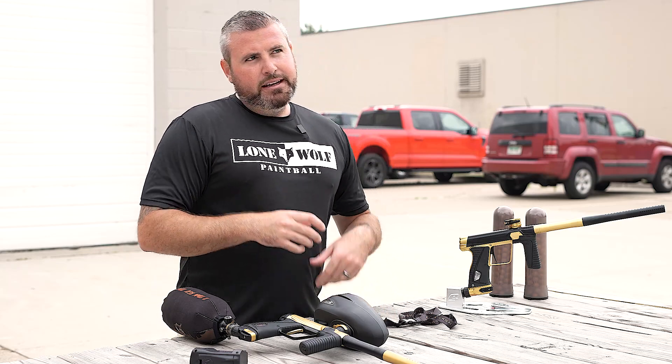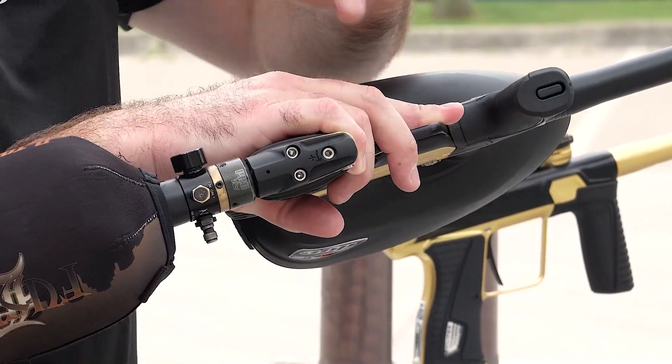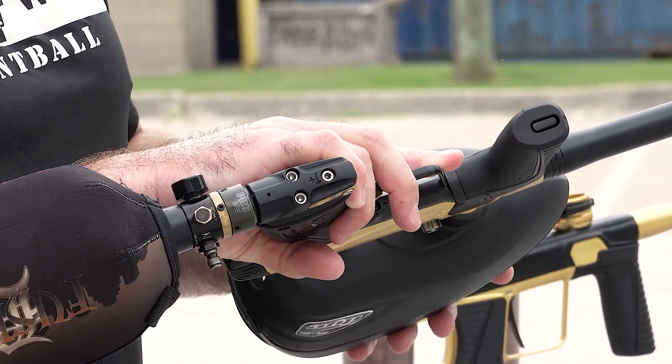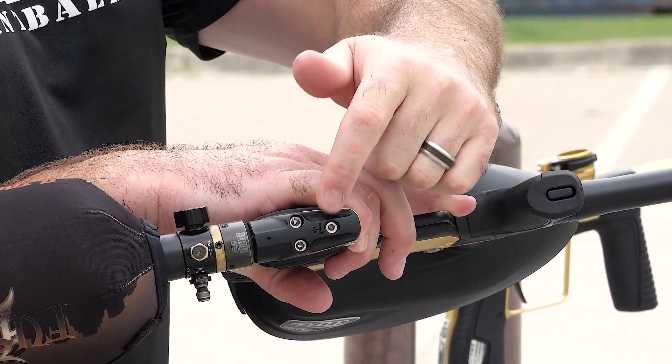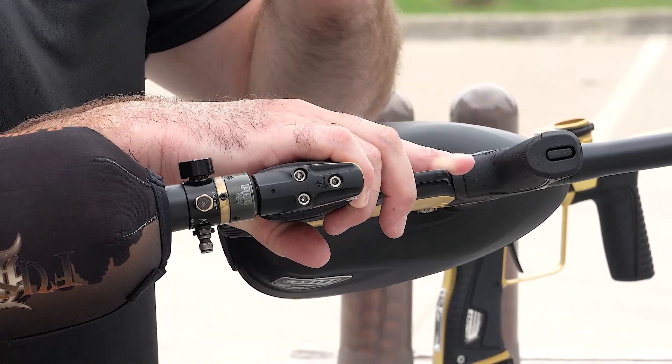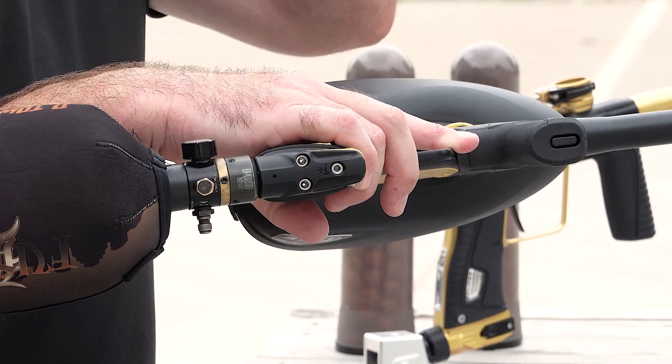The easiest way to show this — if you wanna zoom in here on the bottom. Pretty much backing this velocity screw out right there with the eighth-inch Allen wrench is going to be allowing more airflow into the gun, hence increasing the velocity.